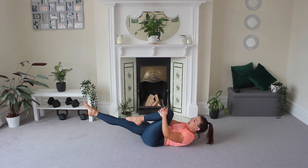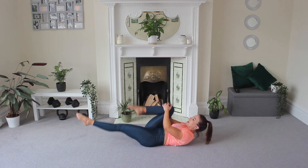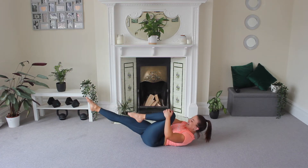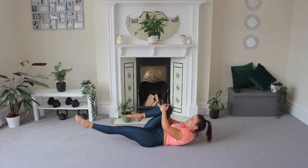Now hold that knee. We're going to pull, pull, switch — pull, pull, switch. Seven minutes of core burn today. Keep that core tight. Press your lower back down.